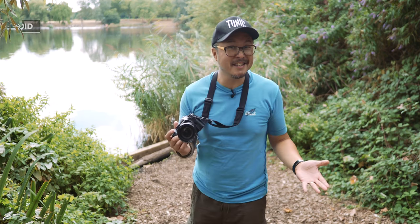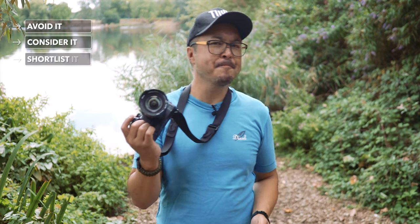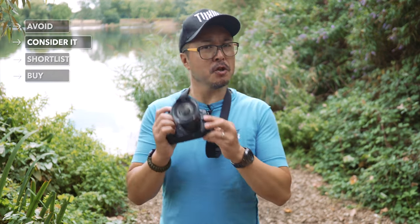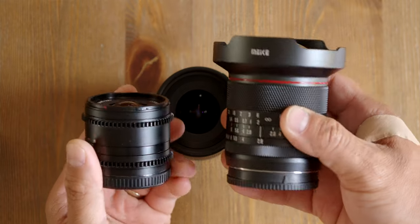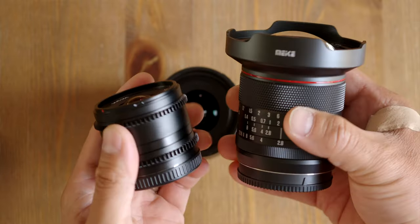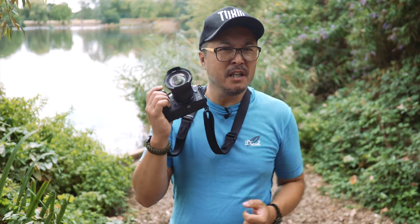Given all things considered, should you avoid it, consider it, shortlist it, or just go ahead and buy it? I think you should consider it. I personally think you shouldn't avoid this lens, because some photographers would prefer manual focus. There's a lot to like — the premium build certainly shines over the Panasonic Leica's plastic body, and the larger physique may also appeal to photographers with larger hands. So this is a very niche preference.